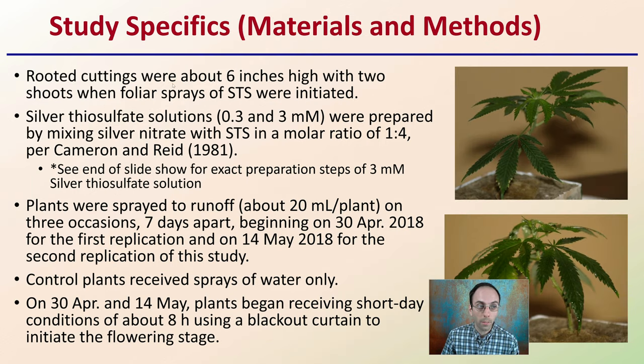What are some of the specifics of the study? For materials and methods, they used rooted cuttings that were about six inches high with two shoots when foliar sprays of the STS were initiated. Silver thiosulfate solutions at 0.3 and 3-millimolar were prepared by mixing silver nitrate with sodium thiosulfate in a molar ratio of 1 to 4, per a previous study. If this is getting a little scientific, wait till the end of the slideshow — I'll show you the exact preparation steps to make the 3-millimolar silver thiosulfate solution. Plants were sprayed till runoff, about 20 milliliters per plant, on three occasions seven days apart, beginning on April 30th, 2018 for the first replication, and May 14th, 2018 for the second replication.